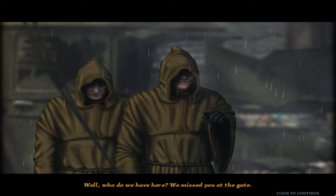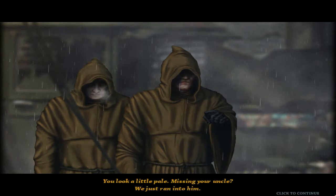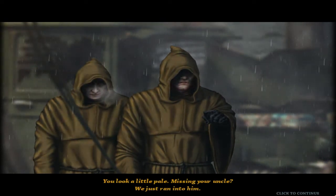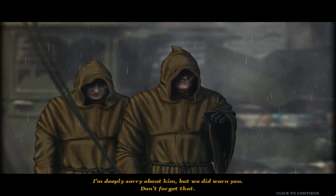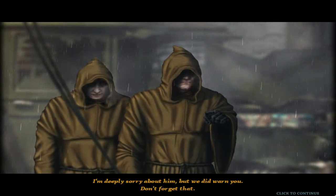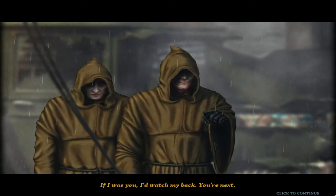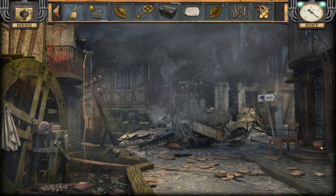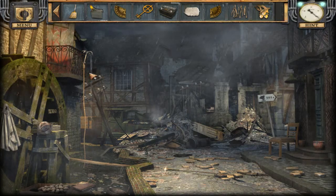Well, who do we have here? We missed you at the gate. You look a little pale — missing your uncle? We just ran into him. I'm deeply sorry about him, but we did warn you — don't forget that. If I were you, I'd watch my back. You're next. Bye bye! Okay, so is uncle dead or can we still rescue him?